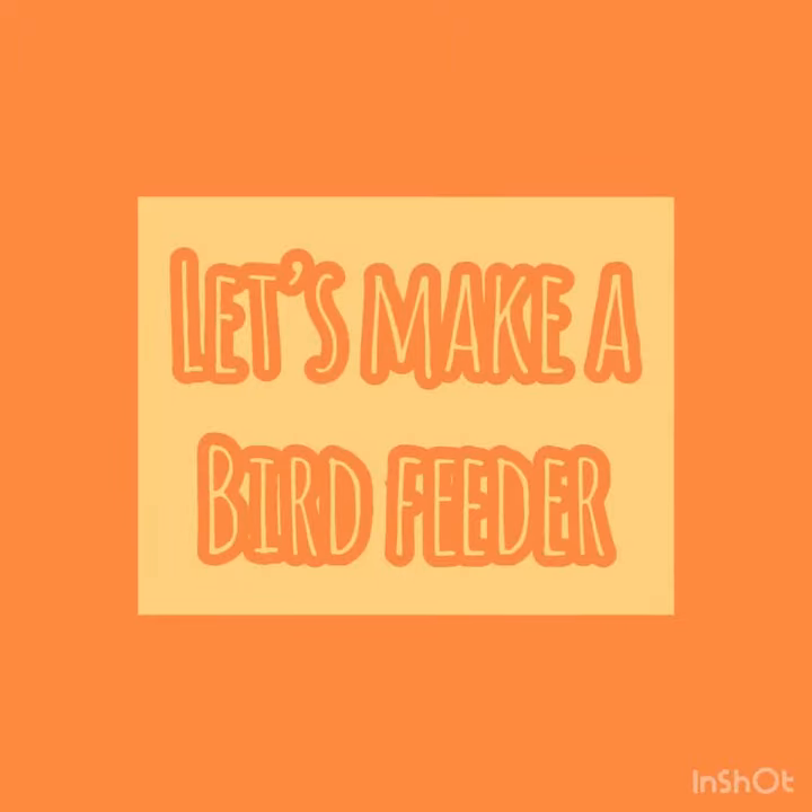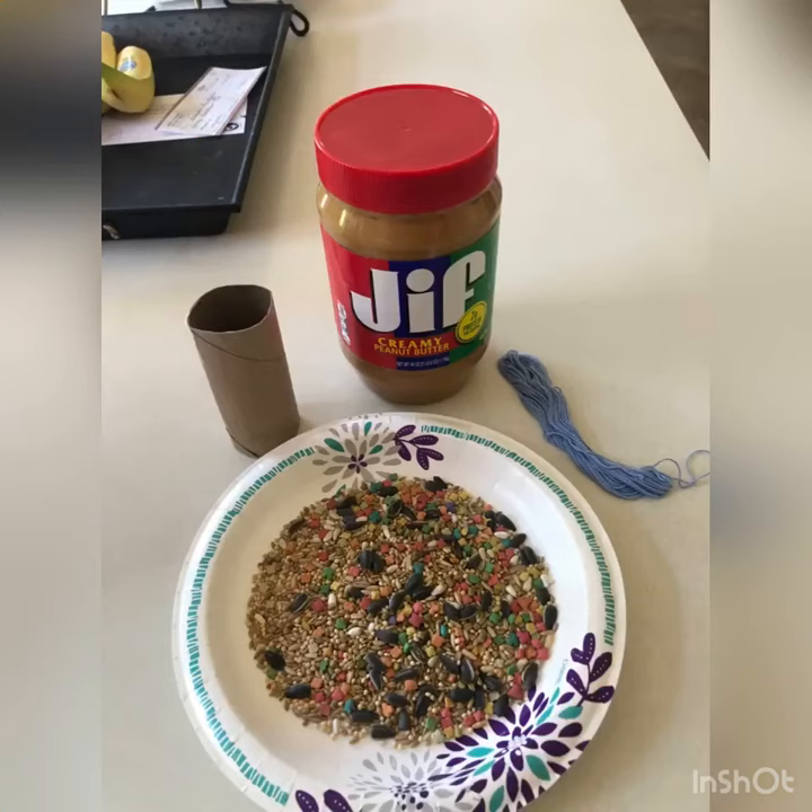Hi guys! Today we are going to make our very own bird feeders! For your materials, all you need is a toilet paper roll, peanut butter, string, and bird seed.